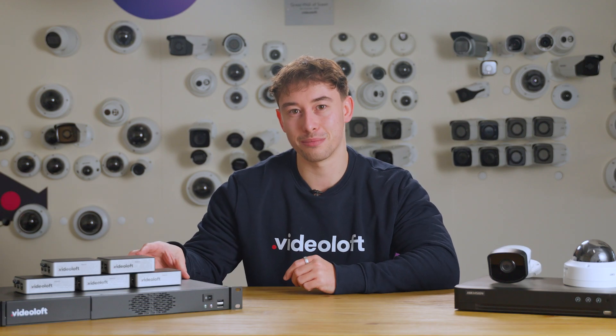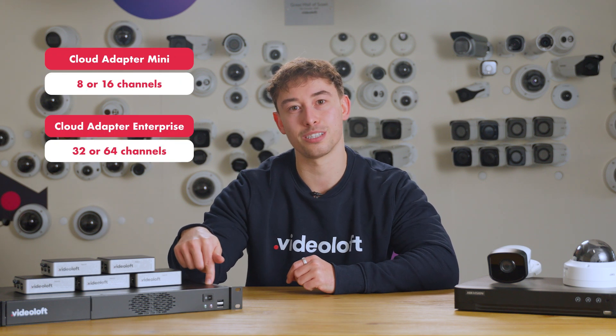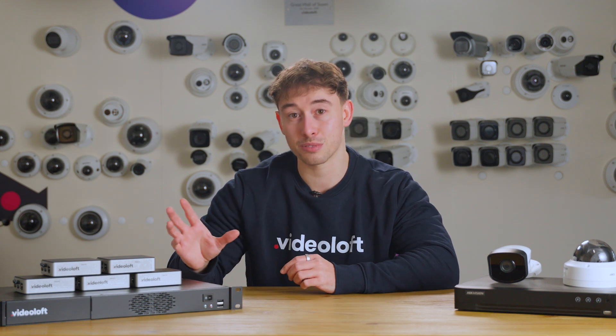All you need is a Videoloft cloud adapter. The Mini supports 8 or 16 cameras and the rack-mounted enterprise supports 32 or 64. You can connect as many cloud adapters as you would like to a single Videoloft account, meaning you can have as many locations or cameras as you want.